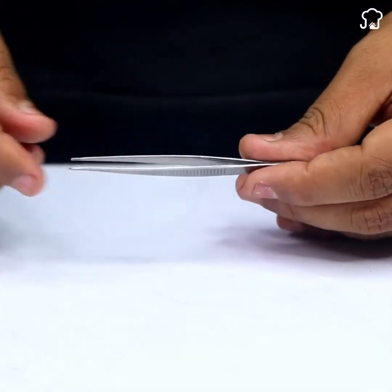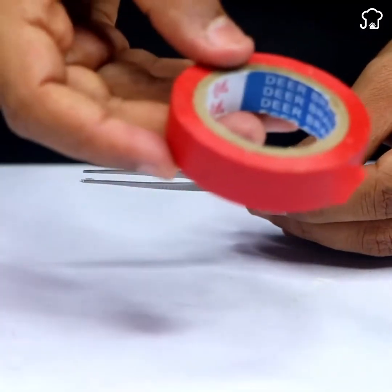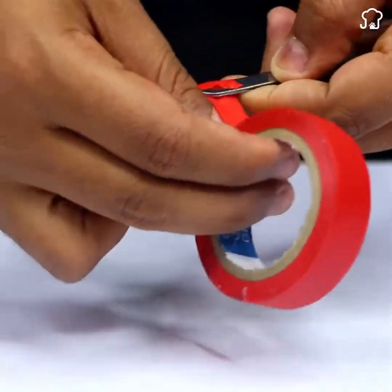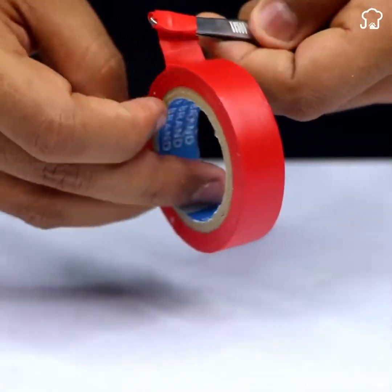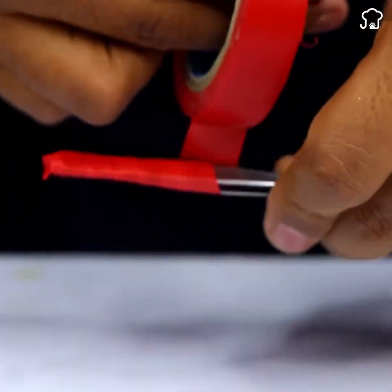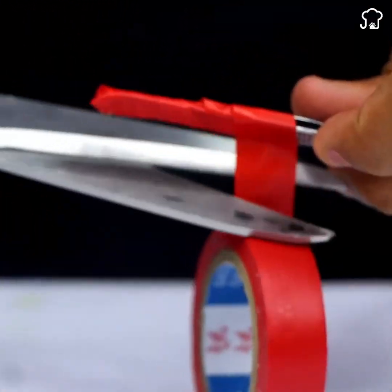Now it's time to get ready for the actual repair. You'll need nail clippers and adhesive tape. To protect yourself from electricity, wrap the tip of the pliers with the adhesive tape, leaving one end free to handle it comfortably. This step is crucial for your safety during the repair process.